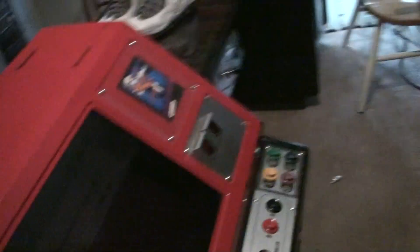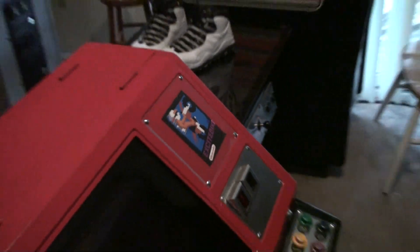It's like a sit-down cocktail made by Nintendo. Those are not the real instruction cards — they're actually better, but I don't have the real ones right now.